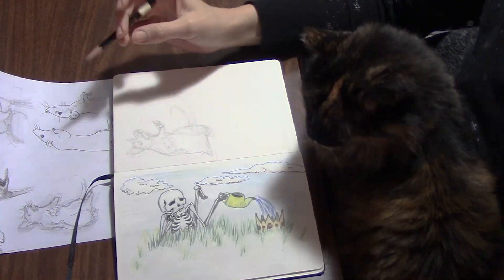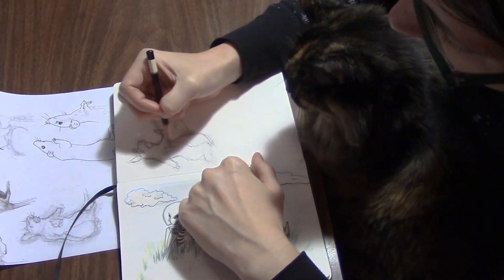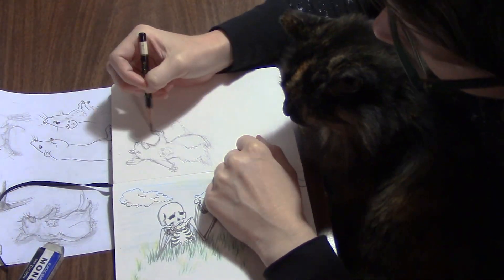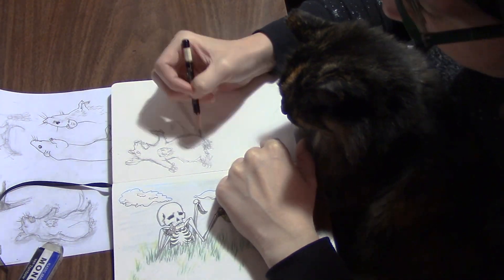Cat's name is Moony, she is present in every video in one way or another. We'll see if now that I'm doing an over-narration she comes in and vocalizes, because she likes to do that — it's very cute.